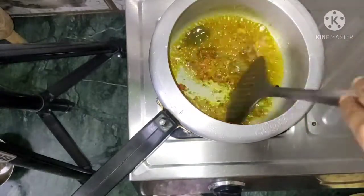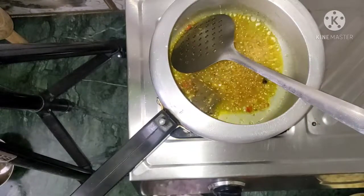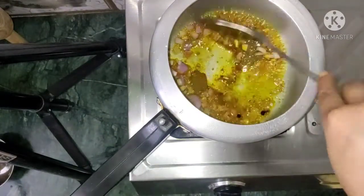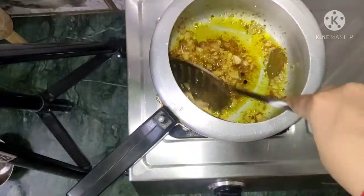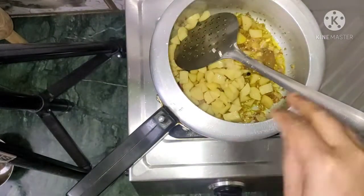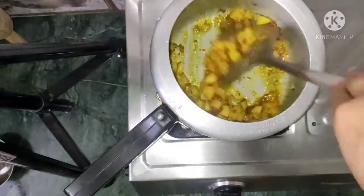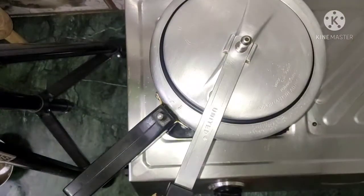We will mix it well. After that we will add the paste. I have added the paste and we will mix it well. I will add a little color. We will add the paste and some tomatoes and mix it well.